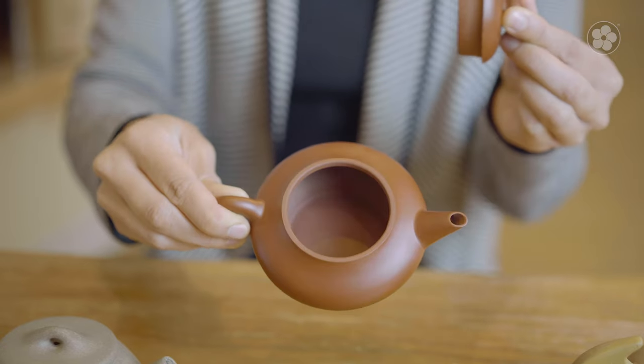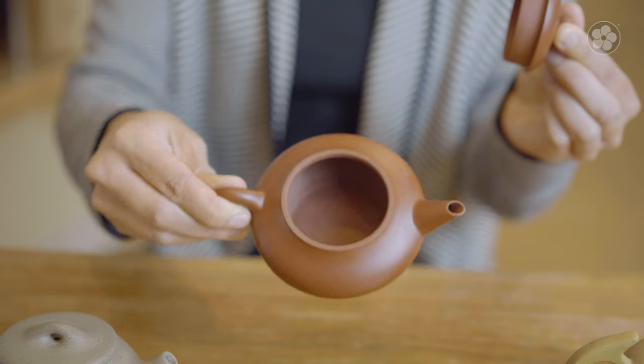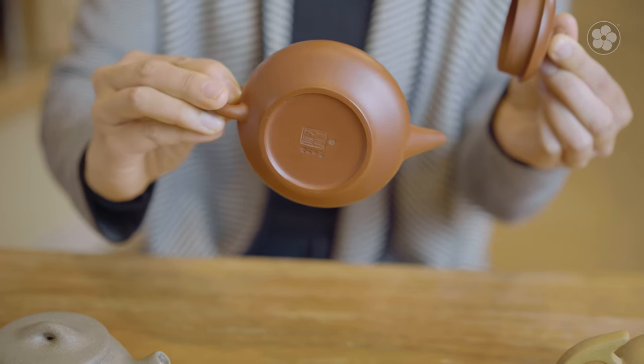Because the clay is porous, over time Yuxin Clay teapots will absorb the essence of the tea you brew in it. So each pot should be dedicated to a single style of tea.